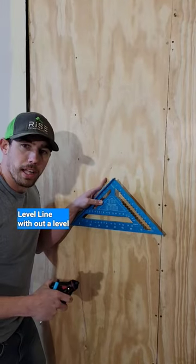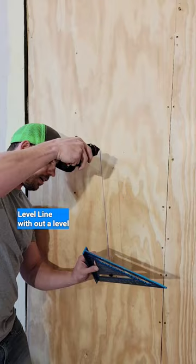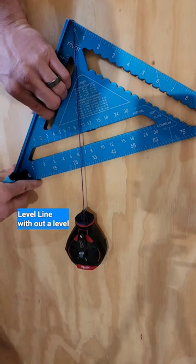How can you draw a level line without a level? You can take your chalk line, hook it on your square — there's a little notch at the top to put the string in right here — push it against the wall, and when the string lines up with the 45, you've got a level line.